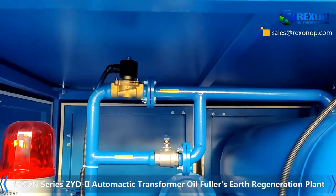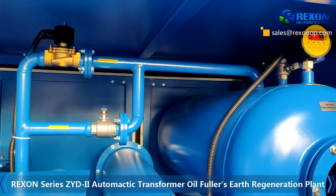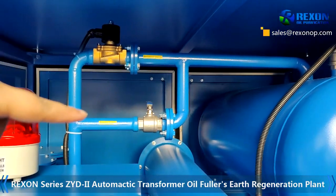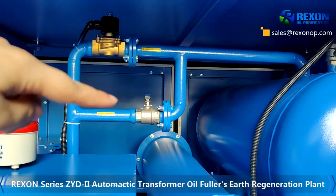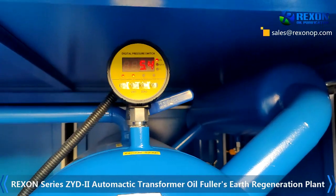This is a solenoid valve which will control the oil inlet automatically. The second one is a bypass valve — just keep it like this, no need to open it. This is the vacuum pump.